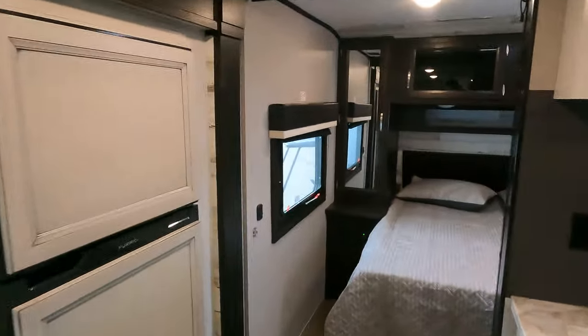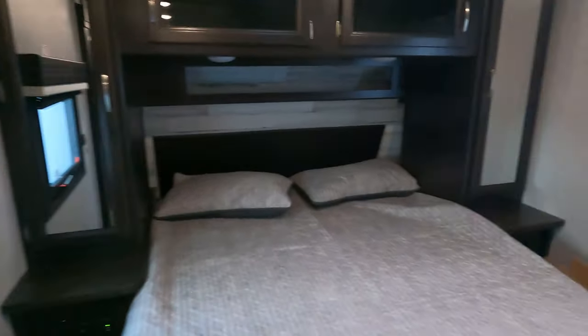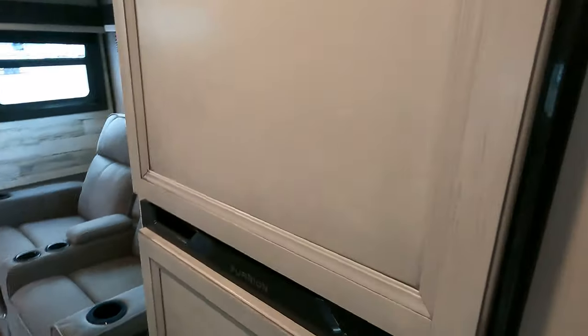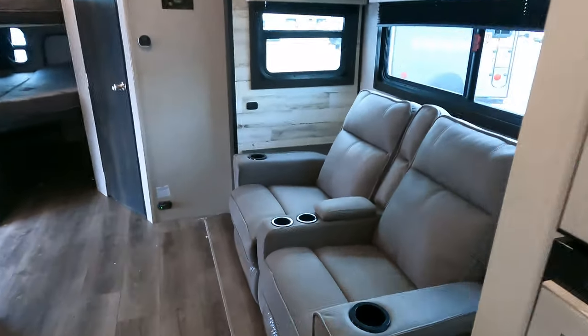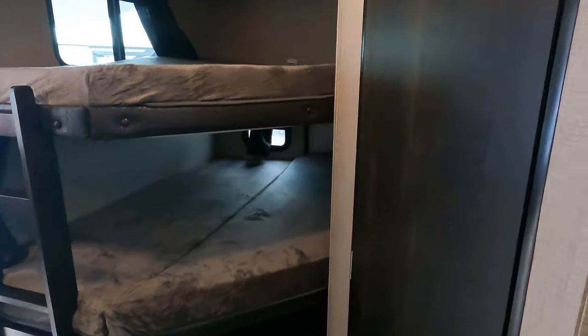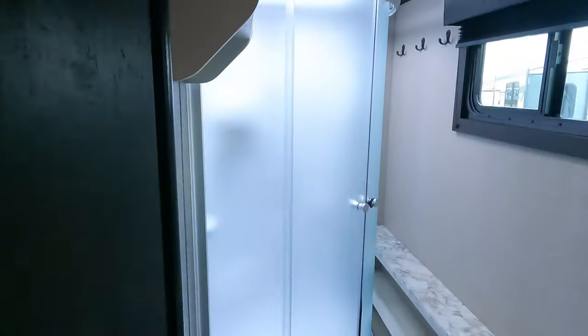We will start up front — we've got the bedroom up here. Then coming down, we've got the kitchen area, the living area right here, and those bunks in the back right next to the bathroom.